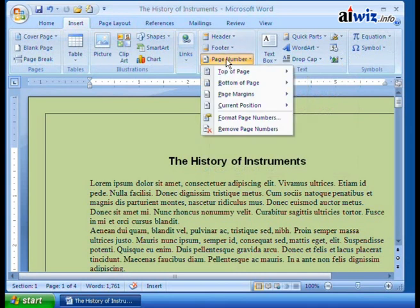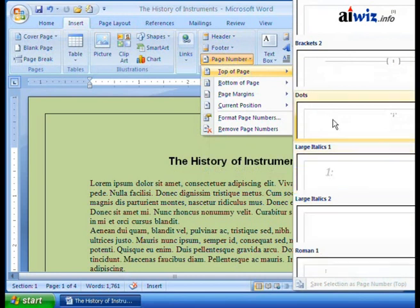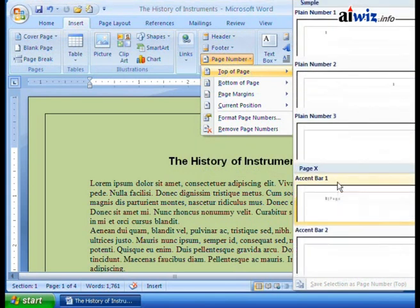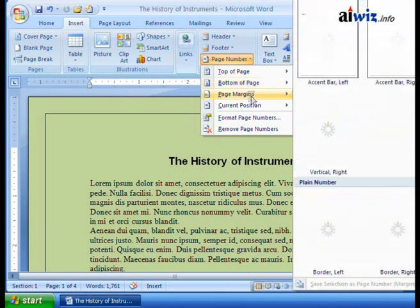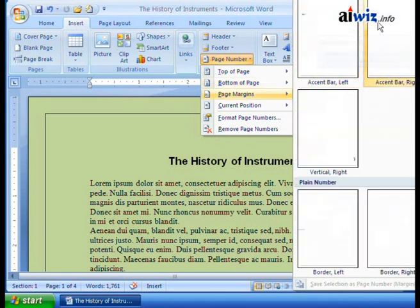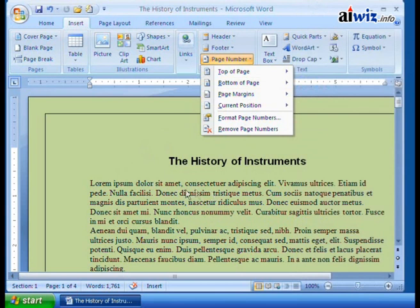We can add page numbers at the top of the page, and you'll notice it gives you some choices: accent bars with page numbers, large dots, brackets, large italics, Roman numerals. You can do a lot of different styles. You can also do the same thing at the bottom, put them in the page margins — on the left or right, vertical. Or use current position, which drops the page number wherever your cursor is.